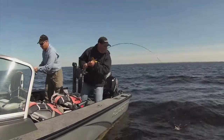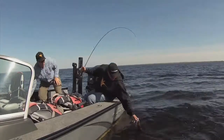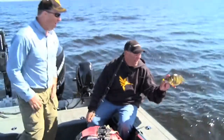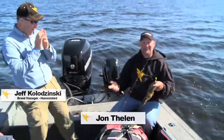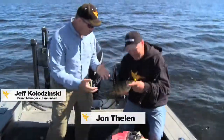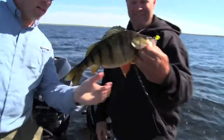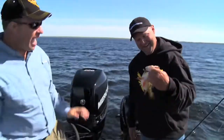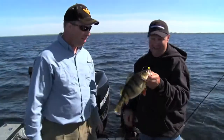Oh Jeff, do you see this one? Look at the size of this one! I had to treat that fish like a bass it's so big. Look at the size of that perch — beautiful orange fins. That is a perch of a lifetime, that is a great fish.